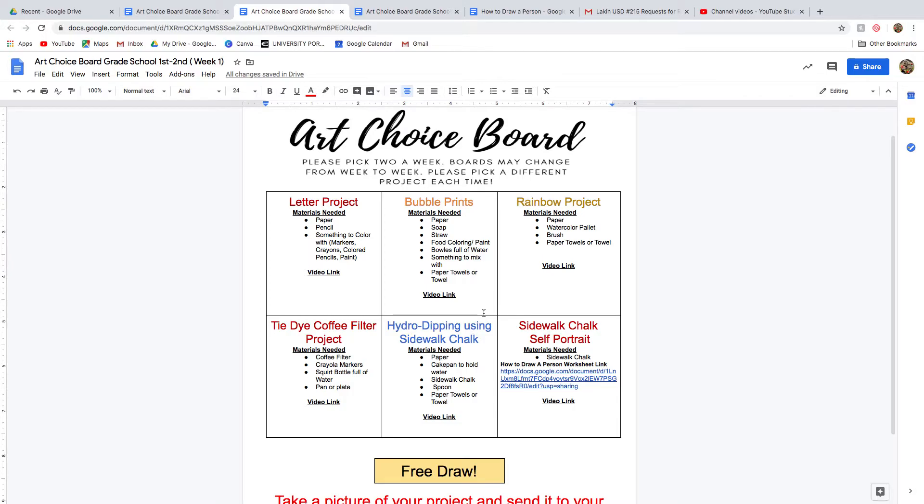I hope you guys have fun with this. They need to pick two a week, and every time they get a new board they'll get new projects. Some projects I may leave on there if no one did them, so they have a second chance. If you want to do all six in a week, that is perfectly fine too, but I suggest just trying to do two.